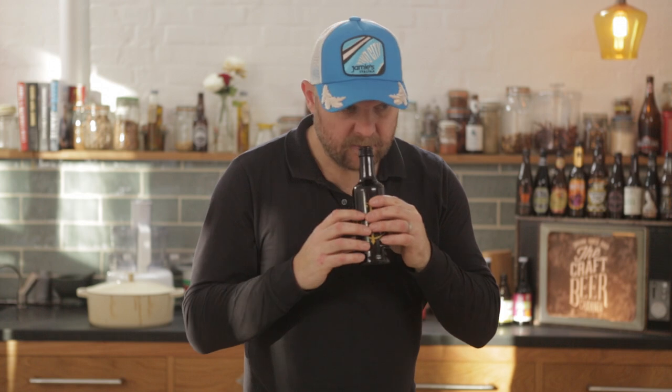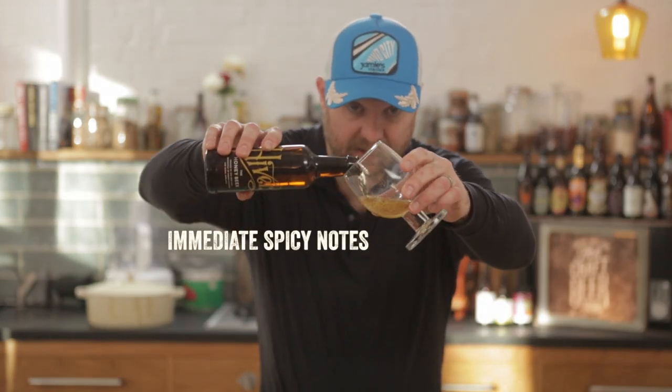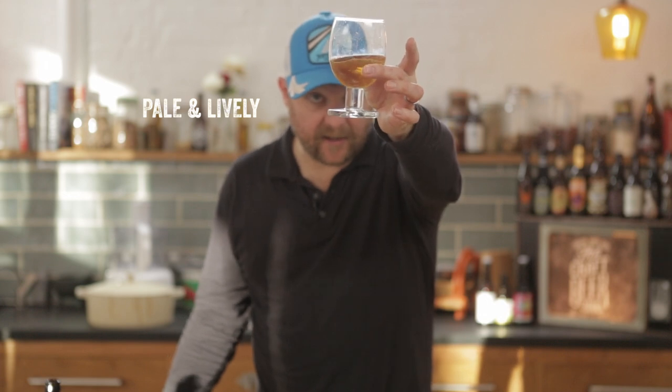Something going on. Not immediately honey — I'd say that was more spiced actually. Oh that is pale, look at that. That is pouring pale. It's nice, nice bit of life in there. Very nice bit of life.